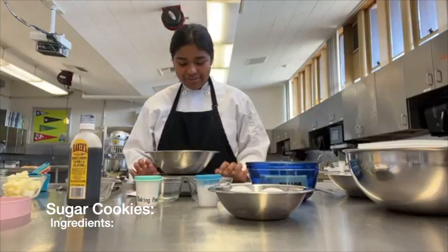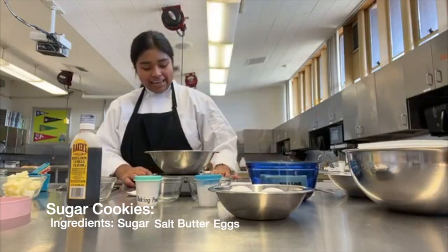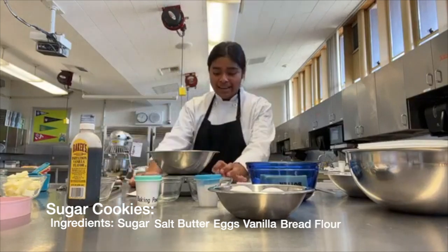Next we're going to be doing our sugar cookie recipe. So we're going to need sugar, salt, butter, eggs, vanilla, bread flour, and baking powder.